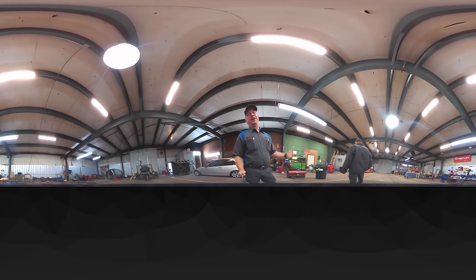You got anything you want to say, Bill? I guess you got it covered. Nice to have an empty shop, ain't it? That could change at any moment — that's right.